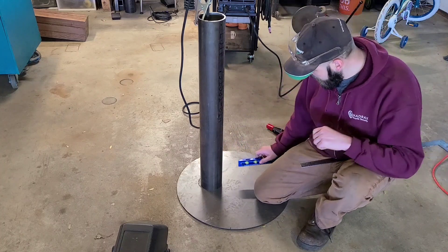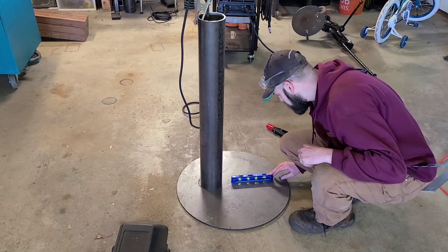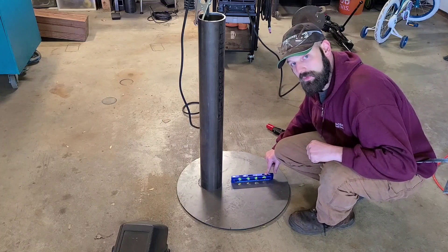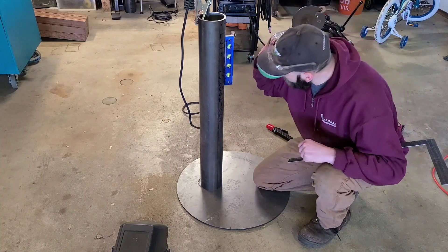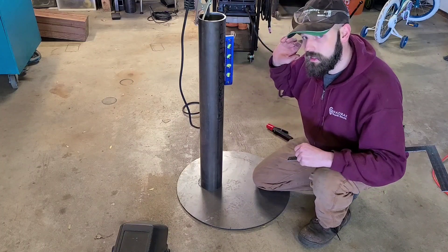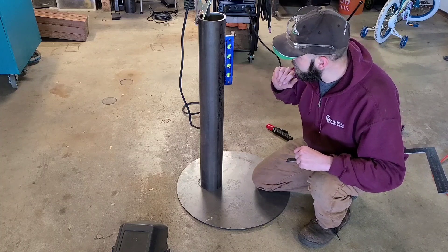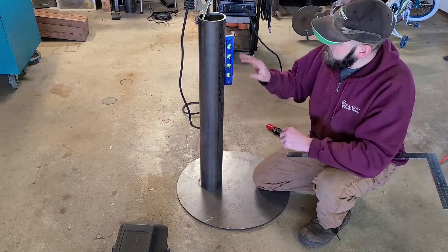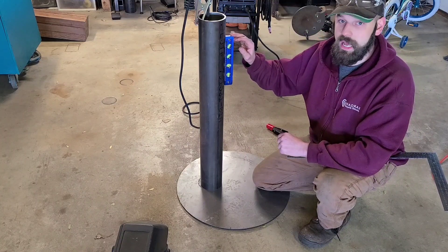So what you would do is put your level on your plate and look at your bubble. I can see that my bubble is touching the left line. So when I put this up here, this one is breaking the right line, so this would have to come this way. The nice thing about this level is you can actually keep it on your tube while you're welding or tacking your part up.